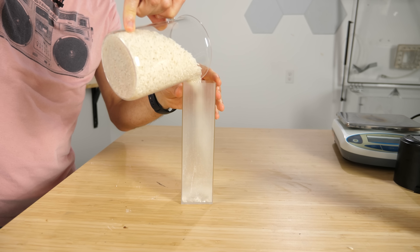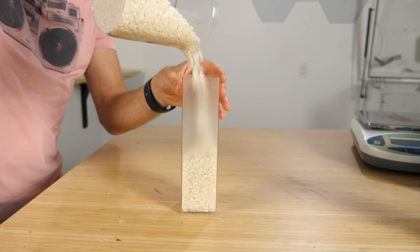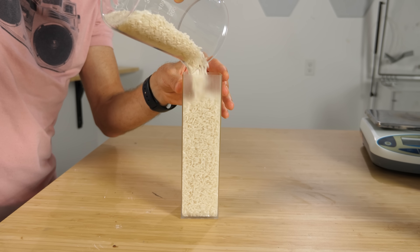Grains are weird. Grains and powders act like liquids most of the time — they fill the shape of their container, you can pour them, and they even flow slightly.